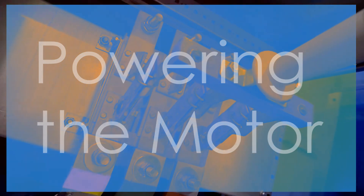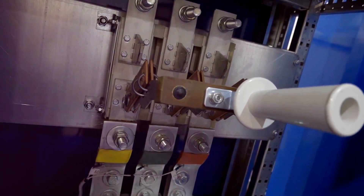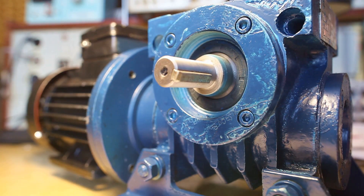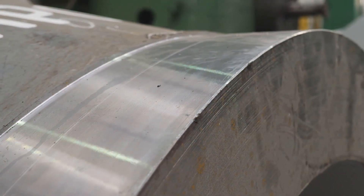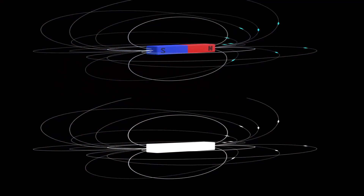The real magic happens when we introduce three-phase AC electricity. Imagine three separate currents of electricity, each slightly out of sync with the others. These currents flow through the stator's coils, creating a rotating magnetic field. This rotating field is the key to the motor's operation. As the magnetic field spins, it interacts with the rotor's magnets.